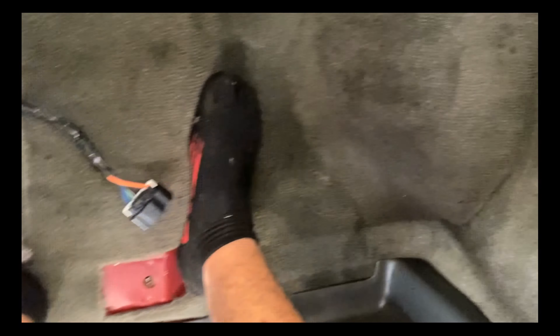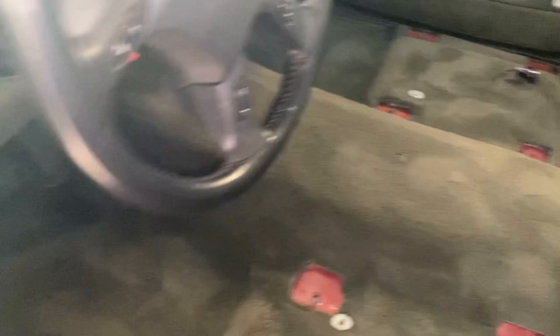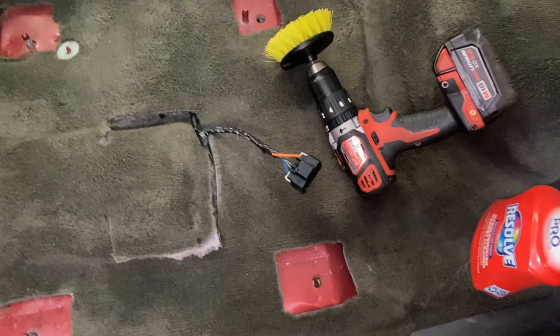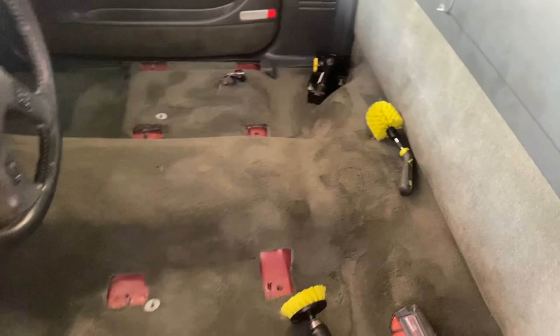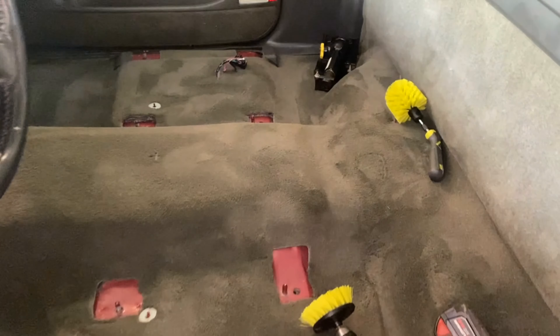Alright guys, I finished. Look at it — it looks weird, the camera makes it look weird, but it's so much cleaner. I'm going to use a vacuum and let it dry, then I'm going to work on the chairs. Look how it looks — before. After it looks so much better. Just finished with this. Nice to clean. It's dirty, dirty, dirty.